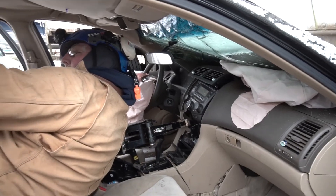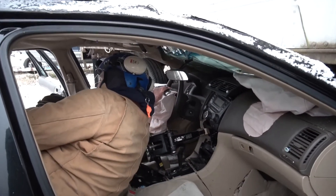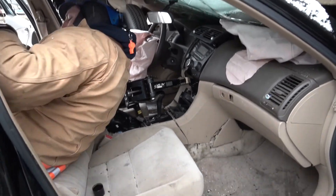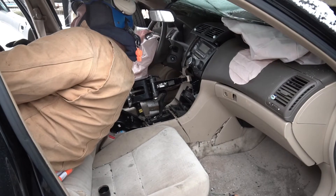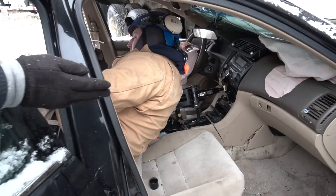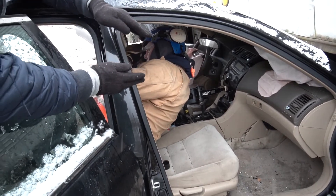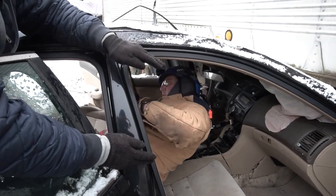We've cut back the passenger side seat in an effort to get access to the driver's legs. What we're going to do now is spread between the vehicle transmission and the dashboard crash bar to lift the dash up and create space to free the victim.